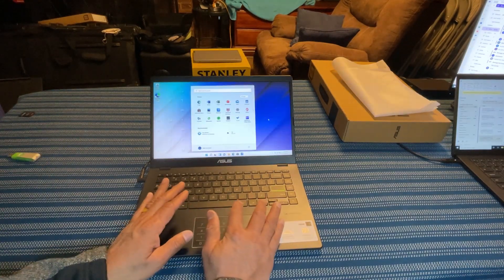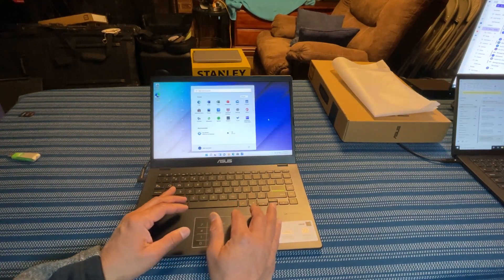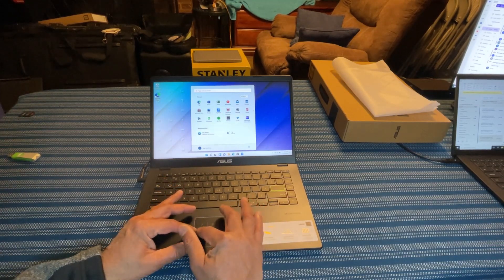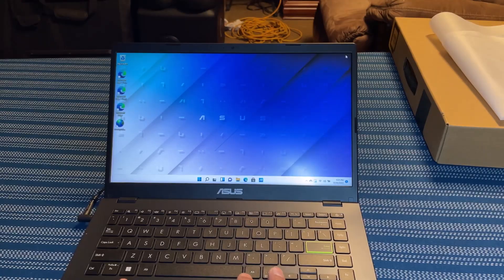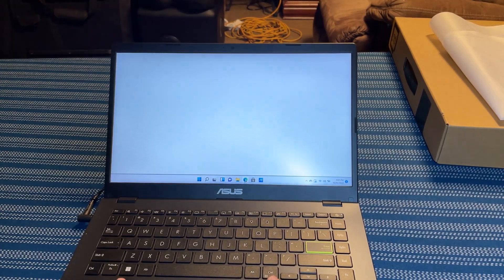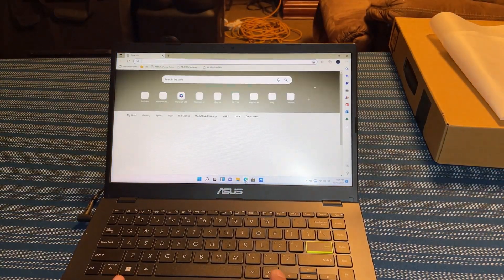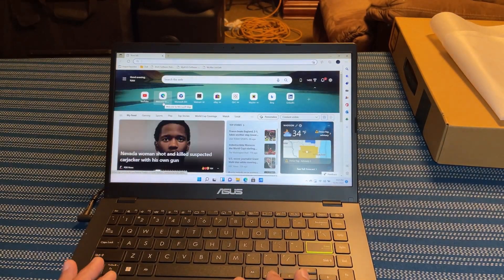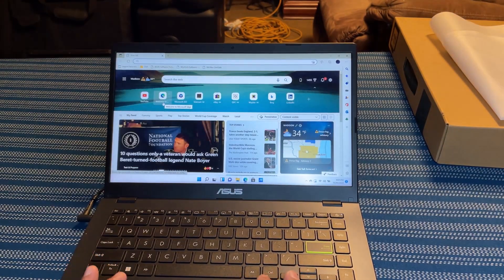Now the setup is complete. It took about 15 minutes to set up the laptop. Let's open something up and see how it performs. I'm going to open YouTube and play a video — specifically one with no copyright — to see how smoothly it plays and what the sound quality looks like.